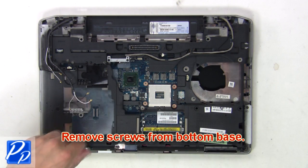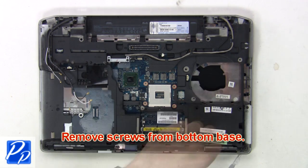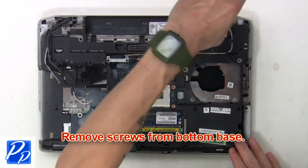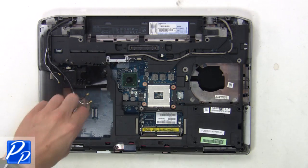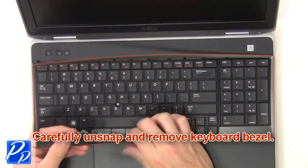Then remove the screws from the bottom base. Now carefully unsnap and remove the keyboard bezel.